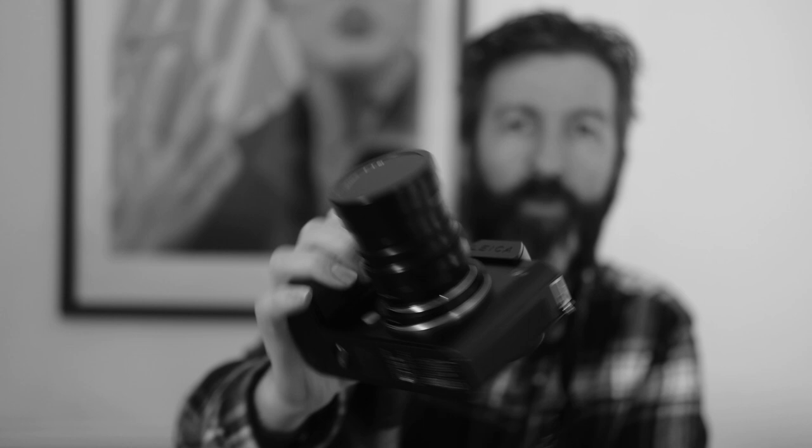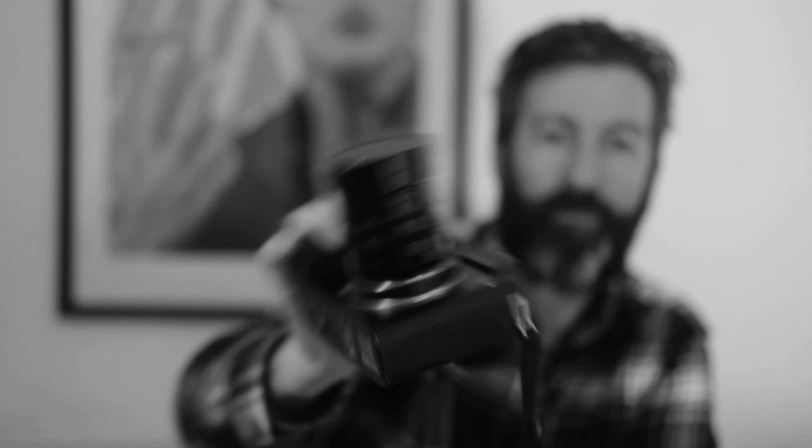Hi everybody, welcome back to the channel. If you watch this channel often, you know that I love well-built metal camera equipment. It's one of the reasons why I own Leica cameras, and that could be why Seven Artisans reached out to me and asked me to use their 35mm f/1.4 M-mount lens and let you know what I think about it.